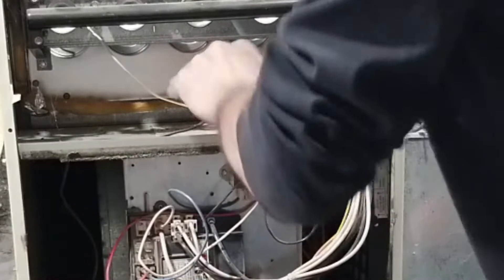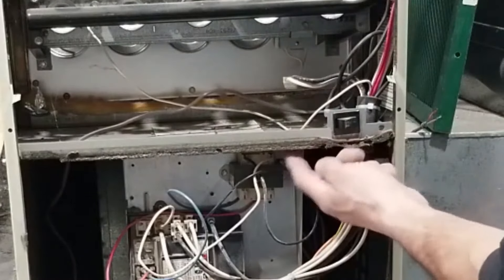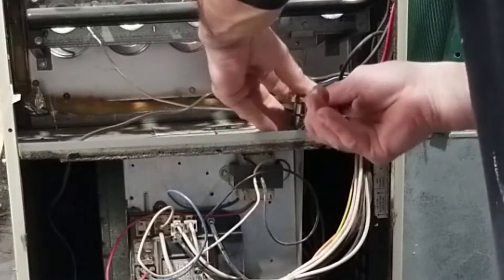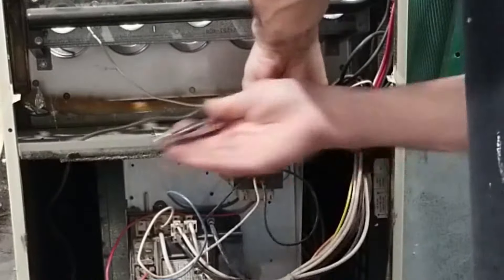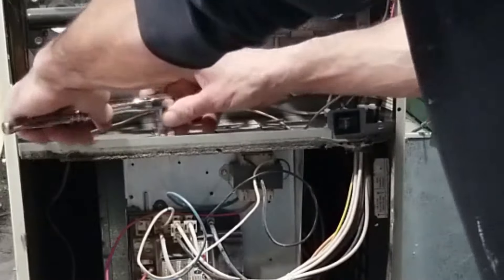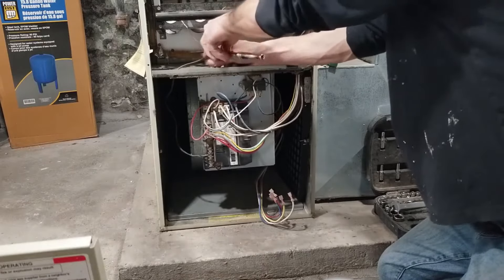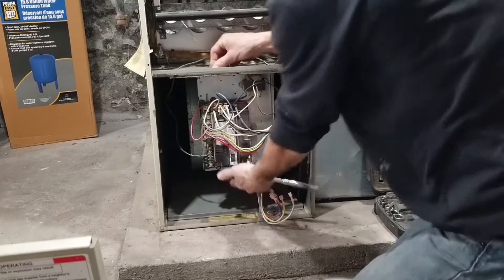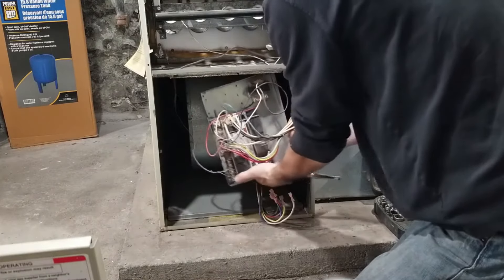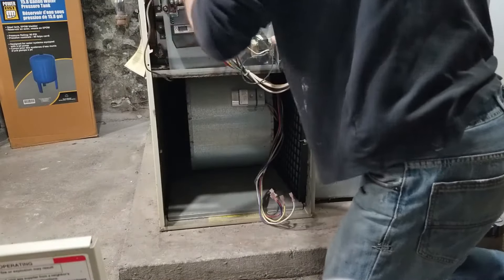Yours might be a little bit different than mine, so be careful when you're doing this. Make sure that you get everything in one shot. I can see from underneath here that there are a couple of screws holding this electrical panel in place. I'm just gonna tuck this panel up here, out of the way.